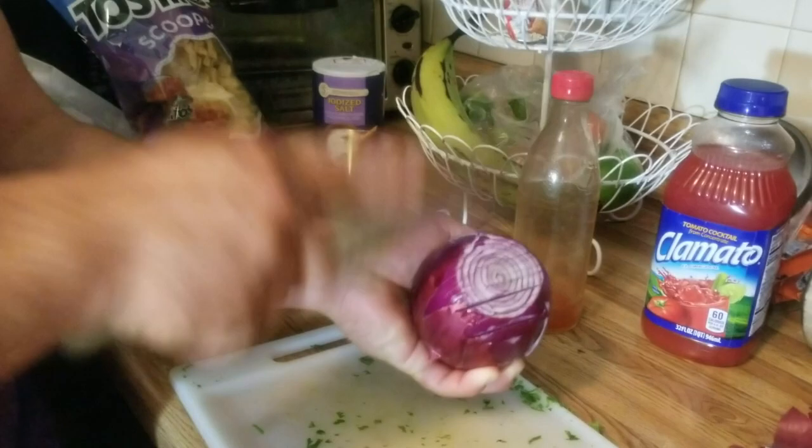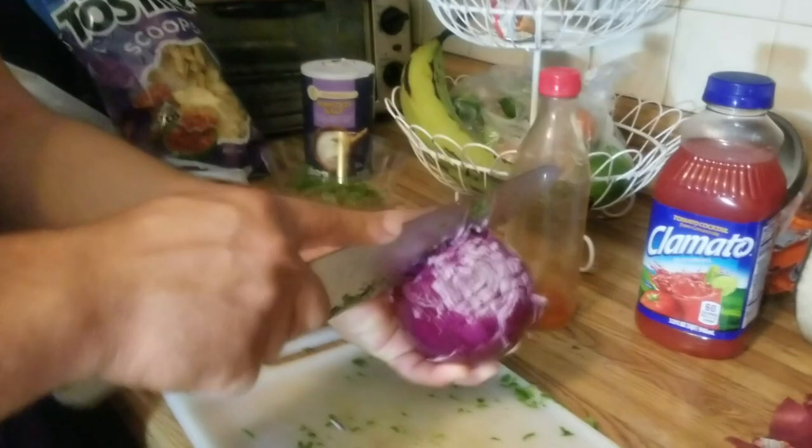Look at those hands move! He's gonna put it in the bowl because he makes the mess. This is what it should look like — the tomato and onion together. Then you put in the shrimp, lime, cilantro, and salt.